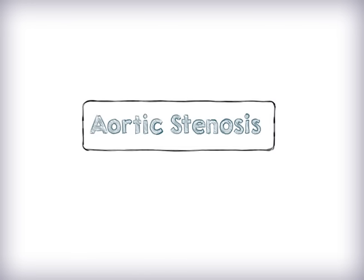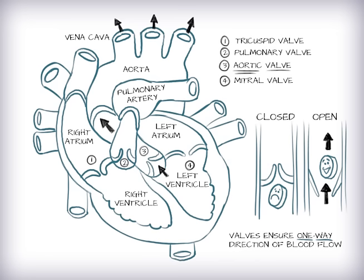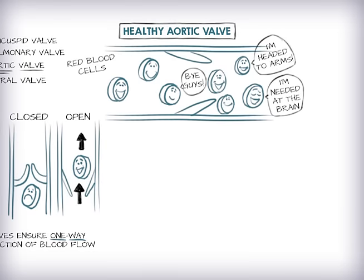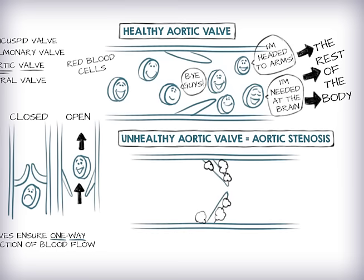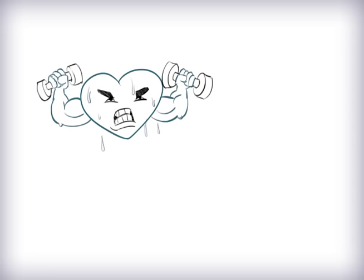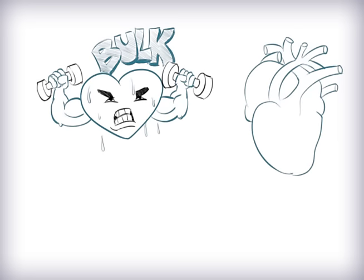Let's first talk about aortic stenosis. The heart has four valves to make sure blood flows the right way. The aortic valve is the last valve blood goes through before reaching the rest of the body. When the aortic valve becomes tight and blood can't flow through easily, it's called aortic stenosis. When the aortic valve is narrower, the heart has to work extra hard to pump blood. This causes the heart muscles to thicken or bulk up.